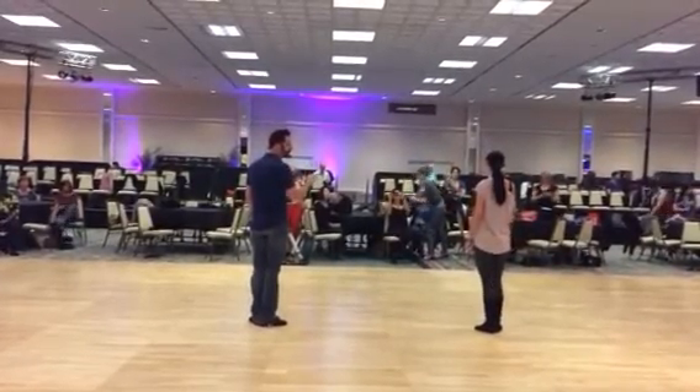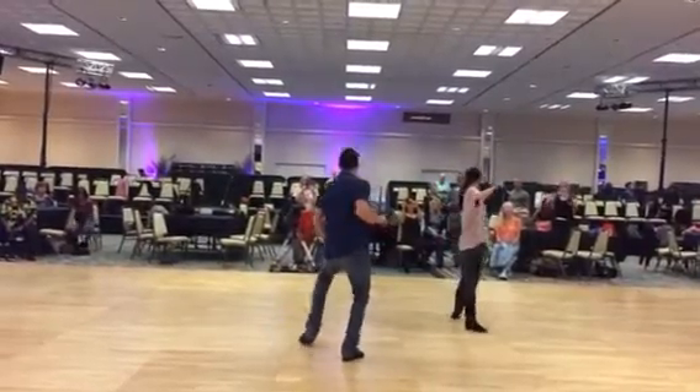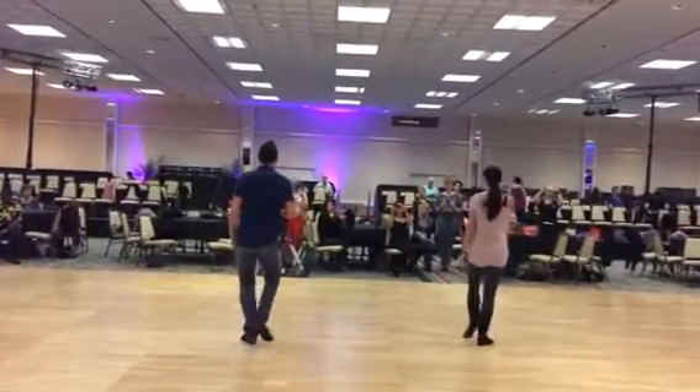That was our basic to start off, because then we went into our first lean walking. Seven, eight, one, two, three, and four.